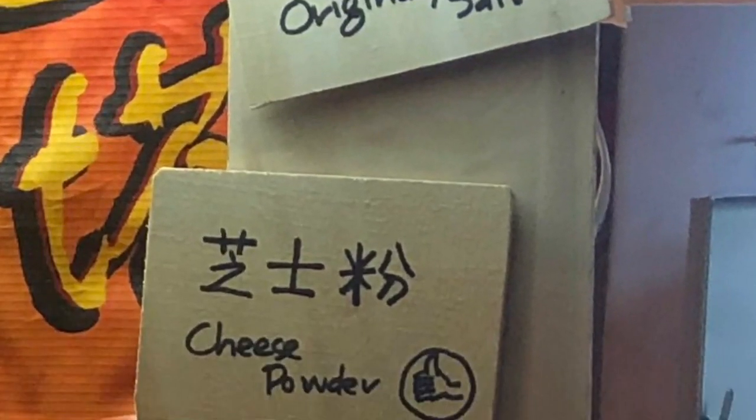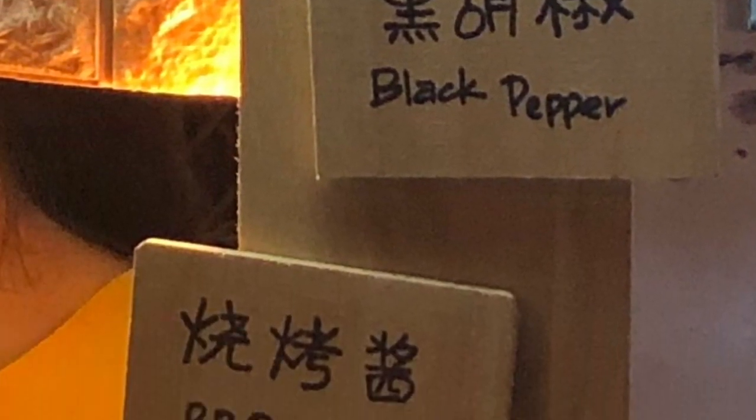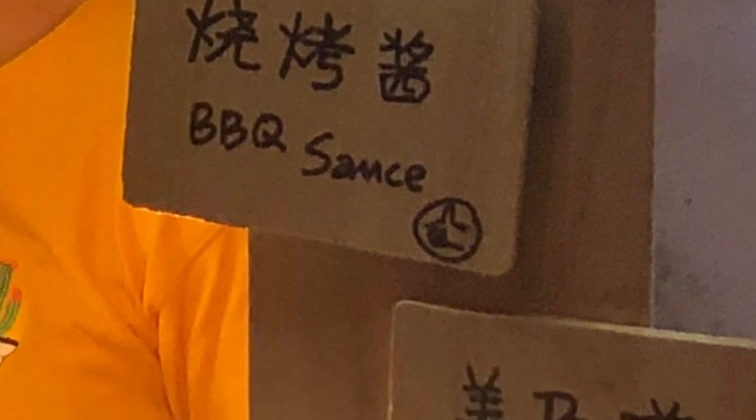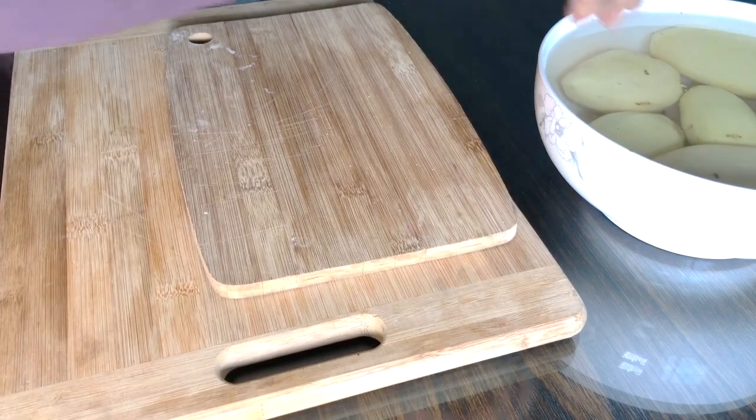There's original salt, cheese powder, black pepper flavor, barbecue sauce, mayonnaise, and chili powder and salt. I personally really love the chili powder and salt.